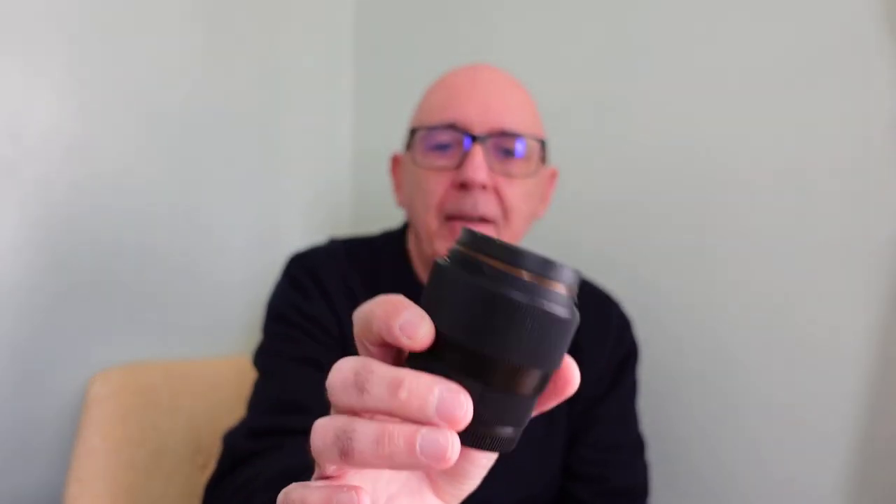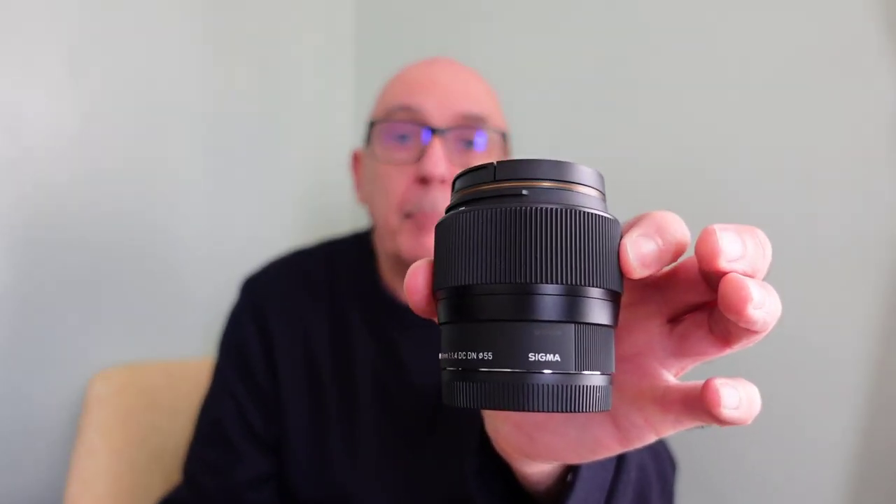Today I'm going over to a place called Stony Stratford in Milton Keynes. I'll talk to you more about Stony Stratford when I get there. I'm going to be doing a POV. What I wanted to do before I leave the house is just show you the lens that I'm going to take - it's this lens here, it's the Sigma 56mm prime lens.